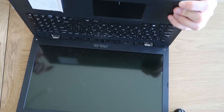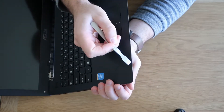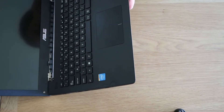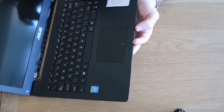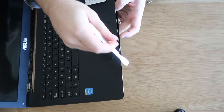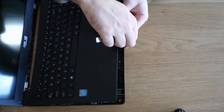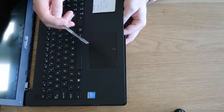So let's pop this open. As per previous videos, what you want to do is pry between the bezel and the palm rest. There's already a little bit of damage over here. When you lift this up, you want to be careful because there are cables that run underneath for the keyboard and the touchpad.